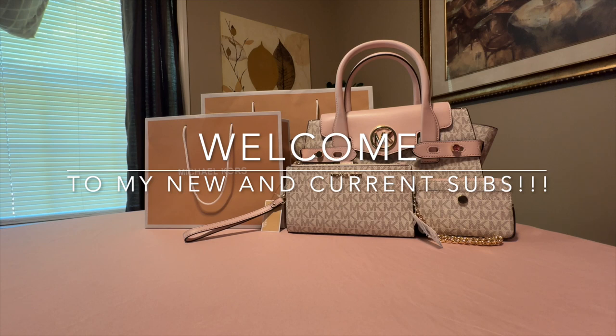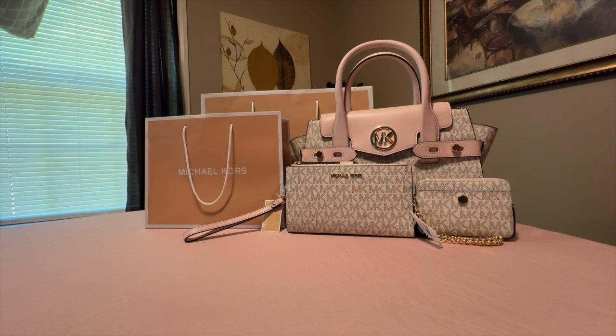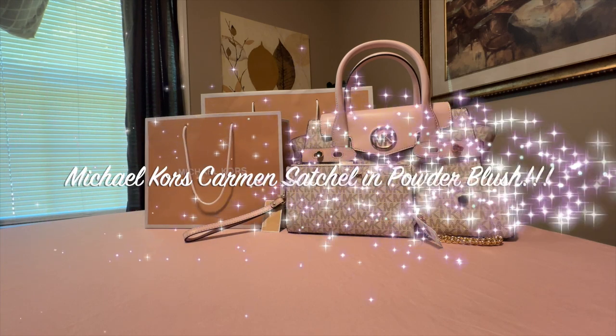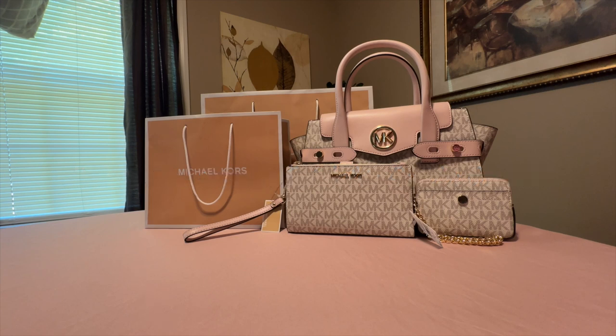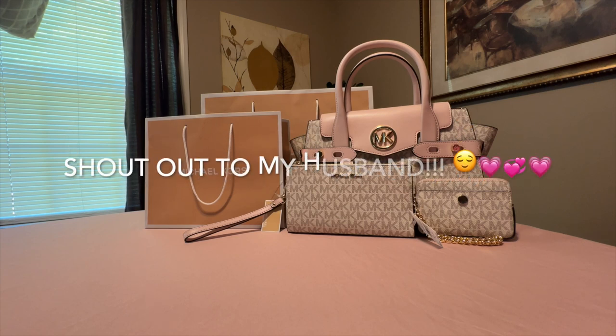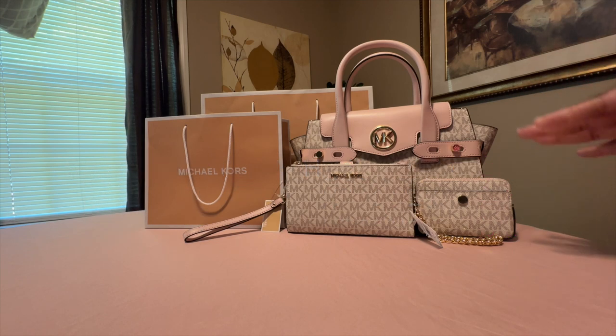Hello everyone and welcome back to my channel. Today I'm revealing this Michael Kors Carmen Satchel in powder blush. My husband went to the Michael Kors outlet and purchased me this handbag. I already unpacked it and took all the wrapping off, so yeah, this is the Carmen Satchel.